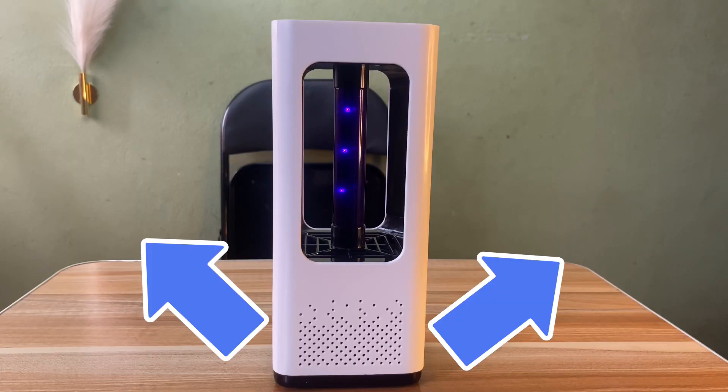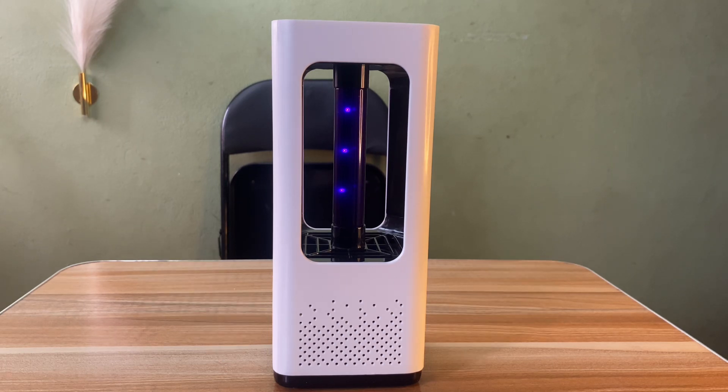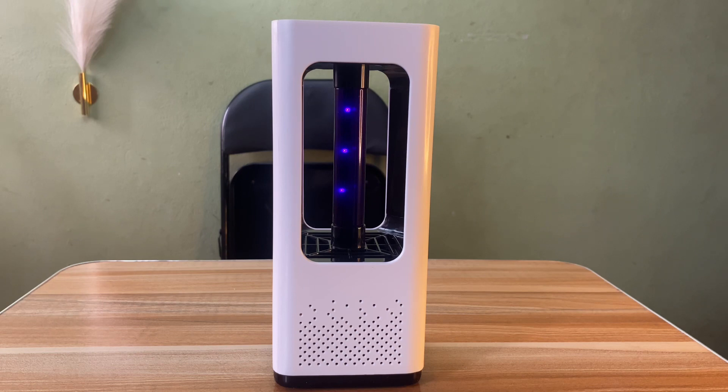Flaw number two: the product's mechanism of trapping mosquitoes is actually viable and correct, but the execution is totally wrong. The fan at the base should create an airflow that sucks the mosquito into the base — that part is right. However, the fan blows in all directions. To create a proper current, it needs to blow downward, which creates an upward current that pulls mosquitoes into the base. This product does the direct opposite, blowing air in all directions, so it can't suck anything in. It's a clear engineering failure.